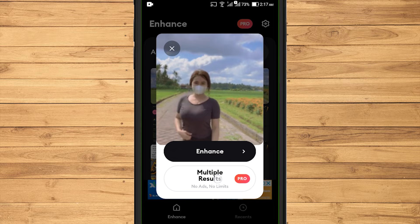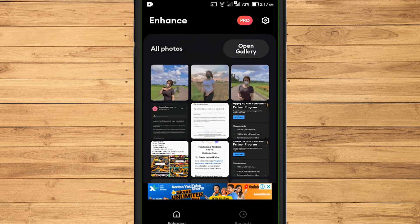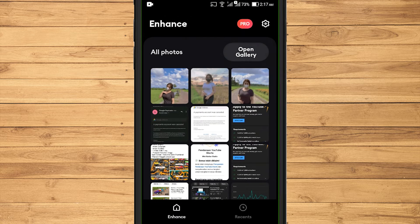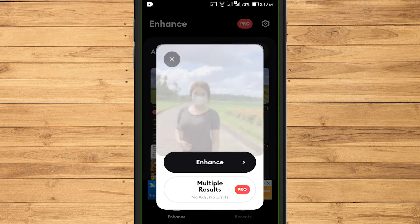For multiple results, it can only be used for those who subscribe to the pro version. To continue, select enhance.